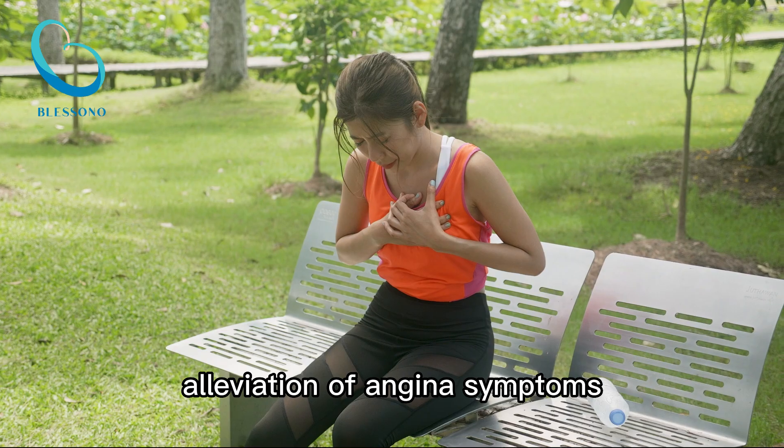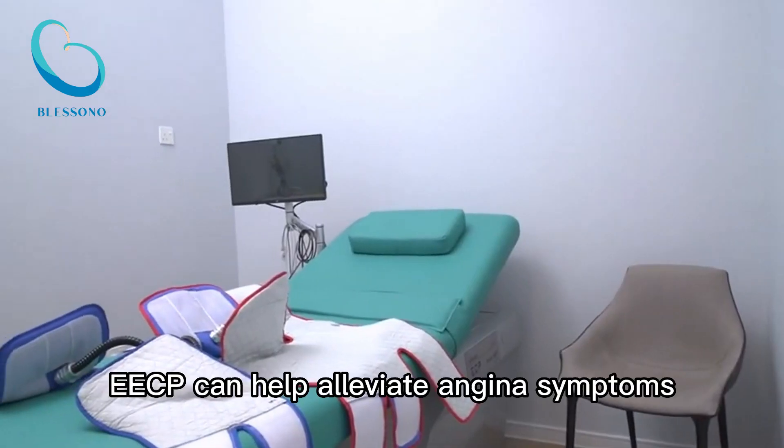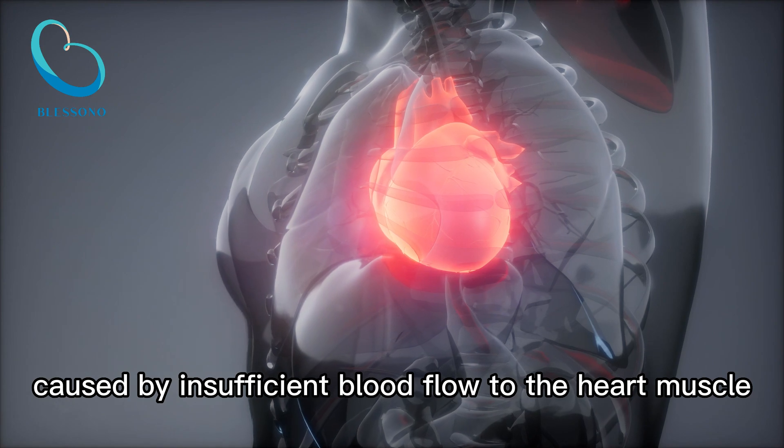Alleviation of angina symptoms. By improving blood flow to the heart and reducing the heart's workload, EECP can help alleviate angina symptoms such as chest pain or discomfort caused by insufficient blood flow to the heart muscle.